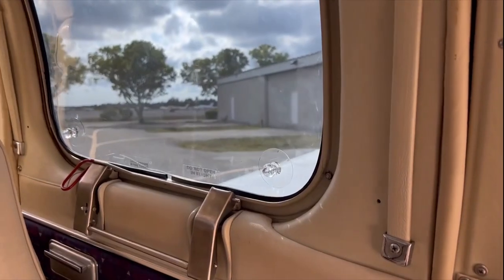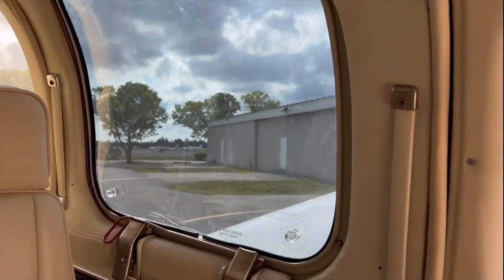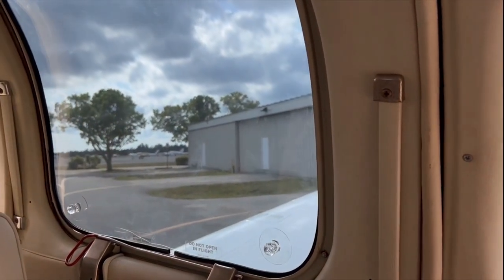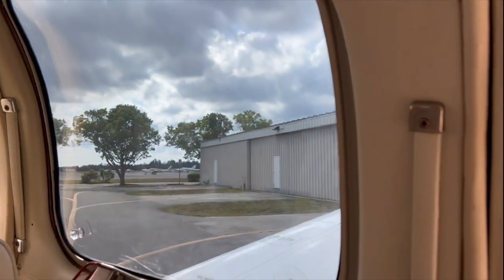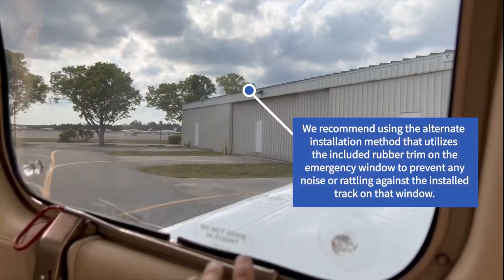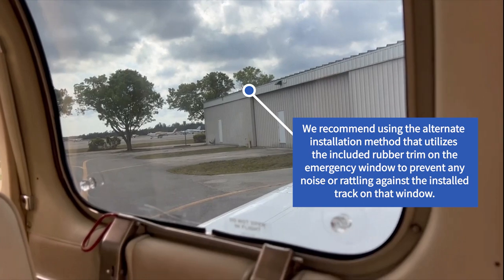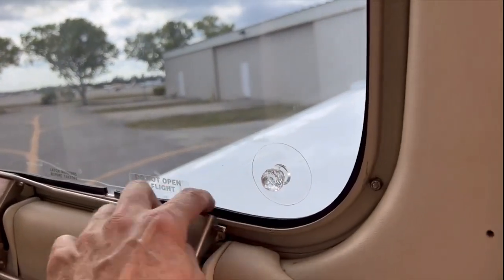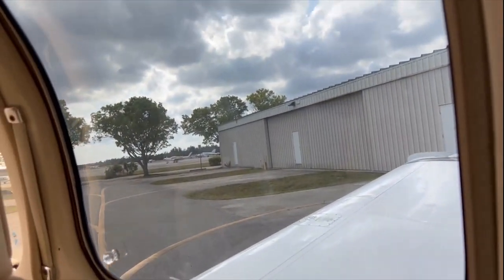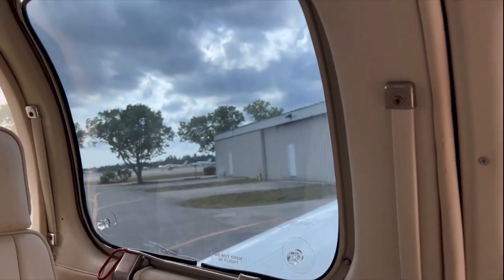We did the rest of the plane with the ultra-thins, tucking them between the aircraft window and the aircraft trim — worked out great with some minor trimming. On the emergency window — which is the first window right behind the pilot window — there's a track, so we added rubber trim to keep it from rattling around and to reduce noise. When you do your emergency window, add the trim around it for a nice fit and noise reduction.